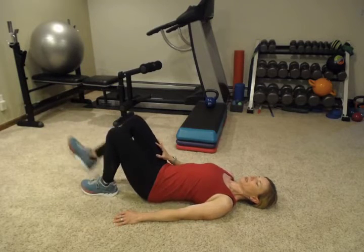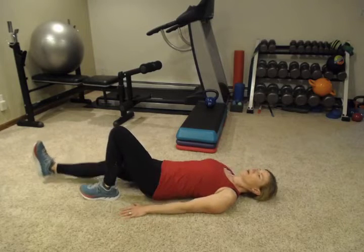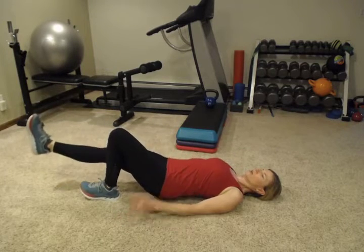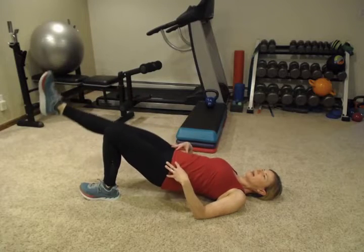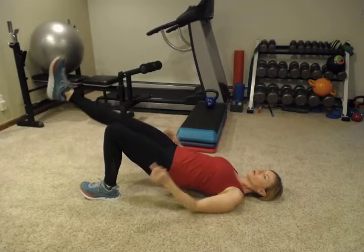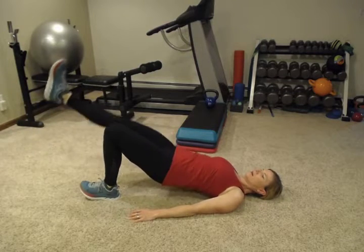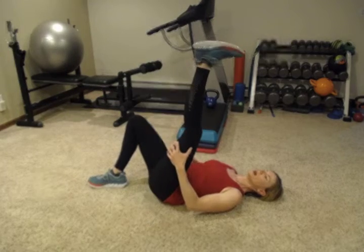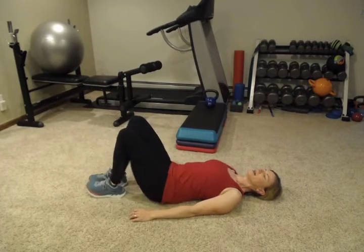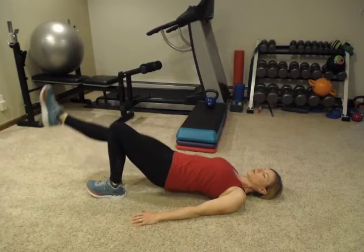Alright, that's ten. Now we're going to switch. You want to stick those hips towards the ceiling. Keep your hips nice and level. And really push through this heel — my toes aren't down at all. If you find yourself getting a hamstring cramp, stop and stretch. And if one leg is too much, just do a two-legged bridge.